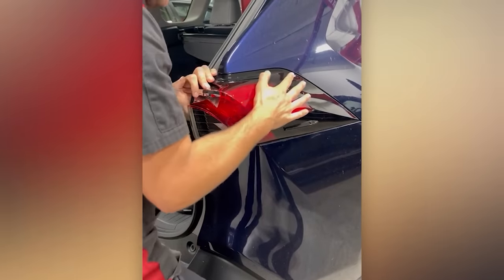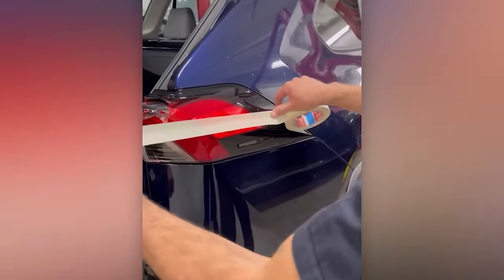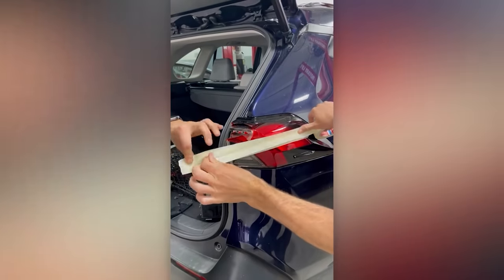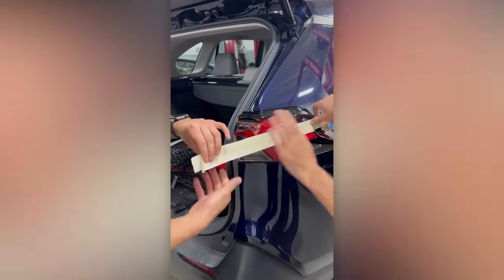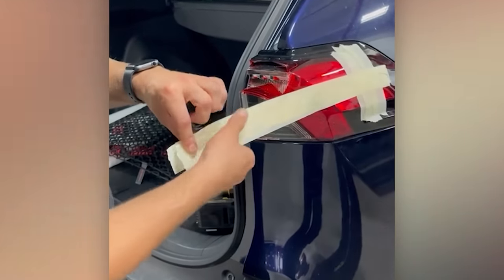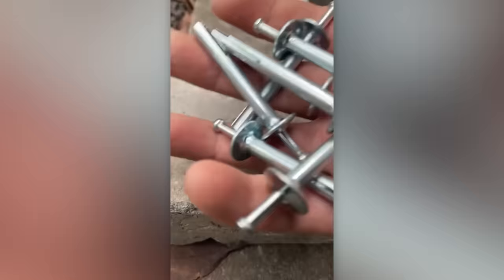For instance, what do you think of this method for removing the rear tail light? An interesting use of a wall plug.